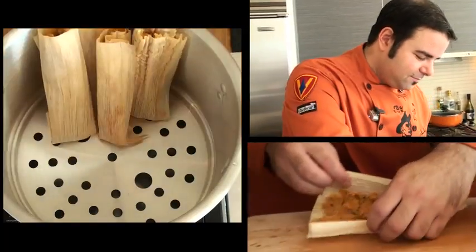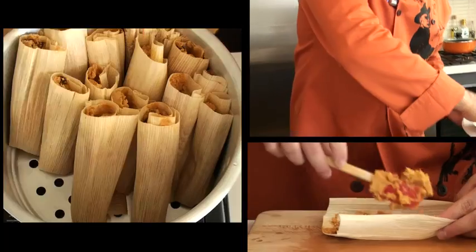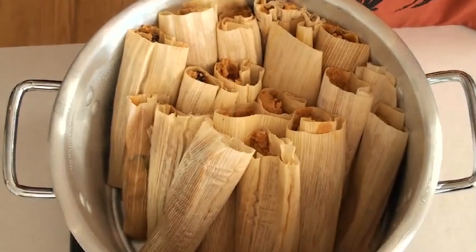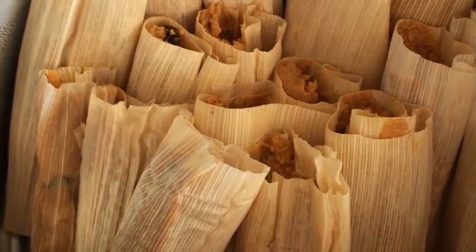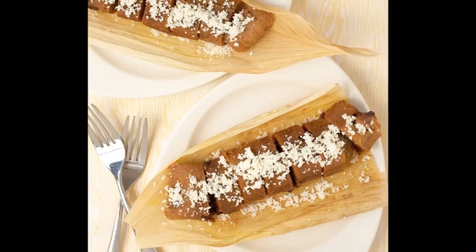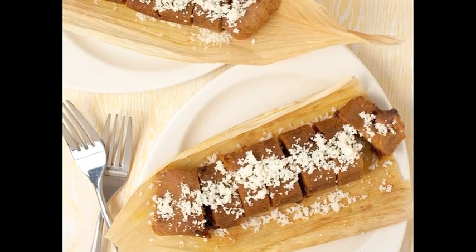Let's make all of our other tamales. Making tamales can take some time, but if you get your friends and family involved, you speed up the process and have some fun too. Steam them for about 90 minutes, and once they cool down a bit, feel free to serve them with some grated queso fresco or mozzarella cheese. As a side dish or a main course, these pumpkin pie tamales are quite a treat.